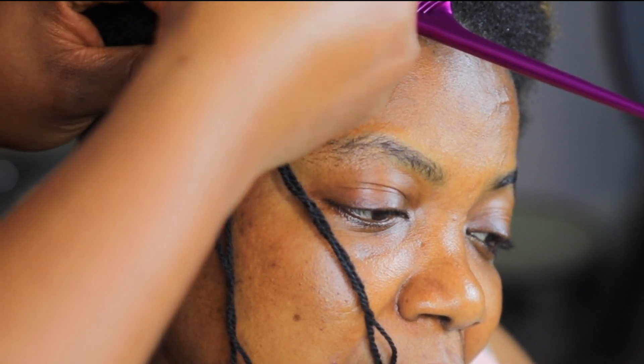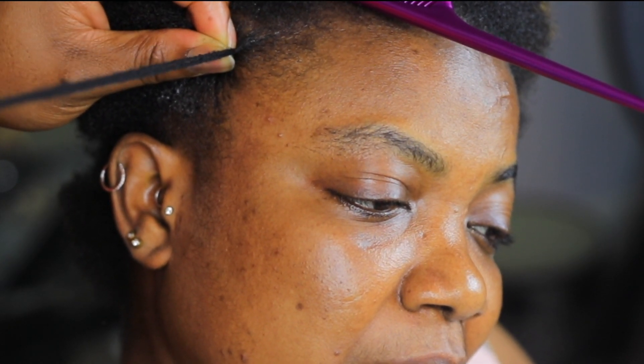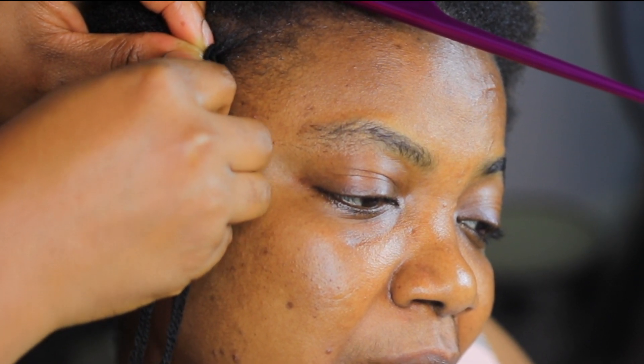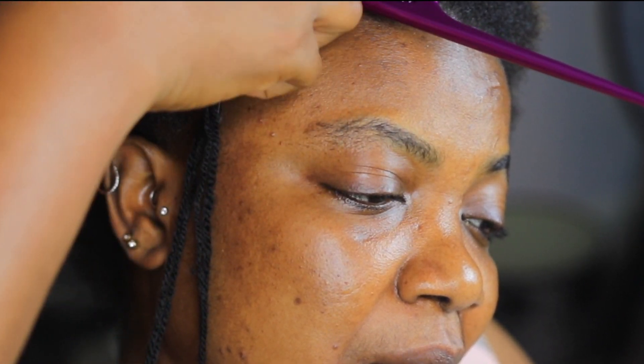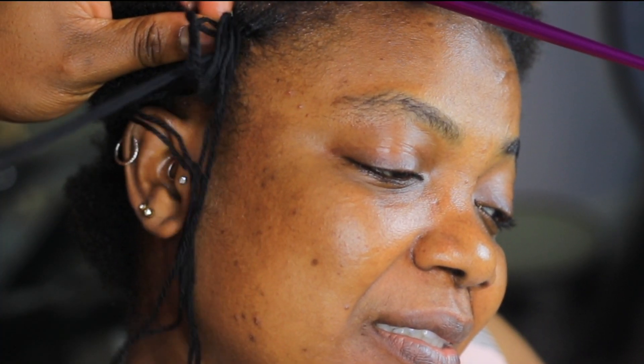Hold on to it, put the needle underneath the section here and pull it through the other end. Do it the same again to secure it, then from the other hand put the needle through.